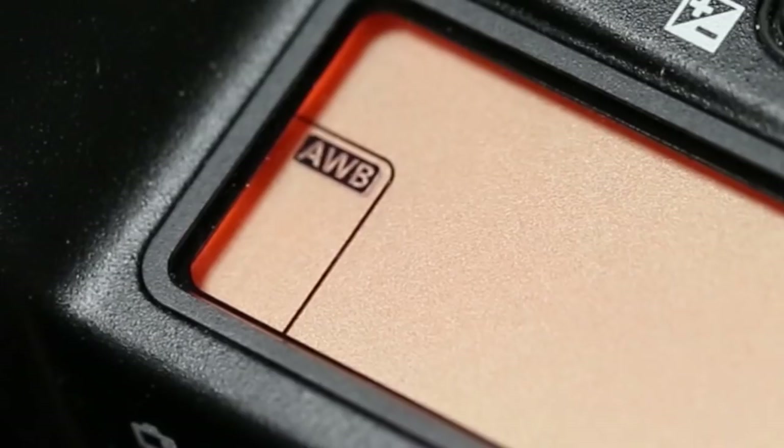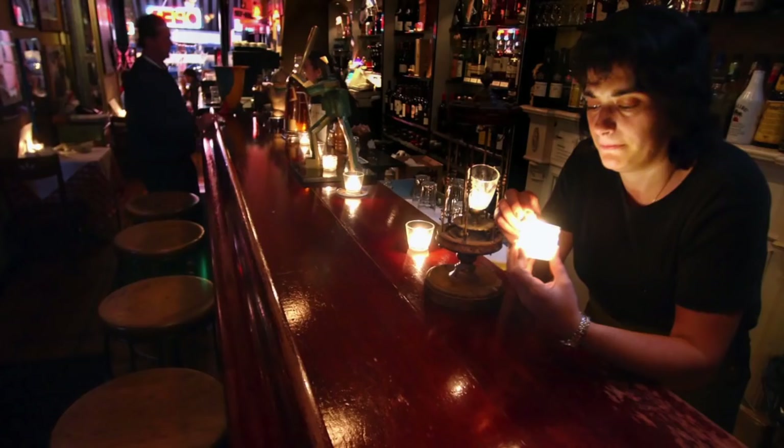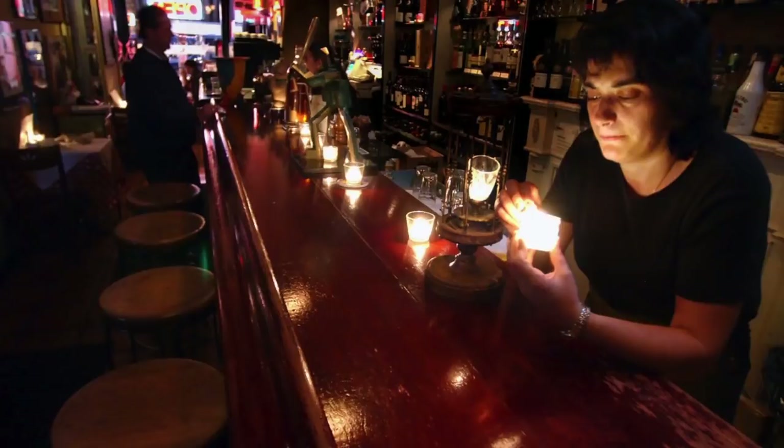Or you could try using the incandescent light bulb setting. A little bit of that rosy glow is expected when you're using a candle anyway. Remember, candles are portable — you can move them around and see which position you find most pleasing.